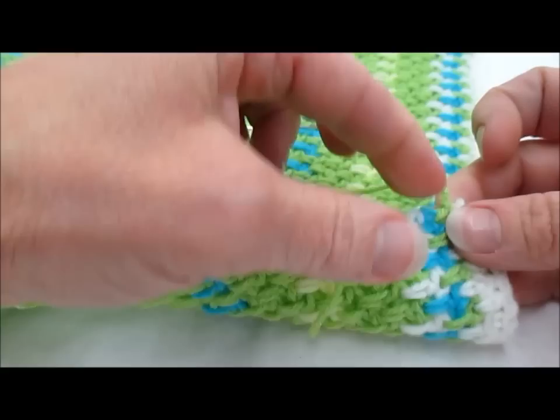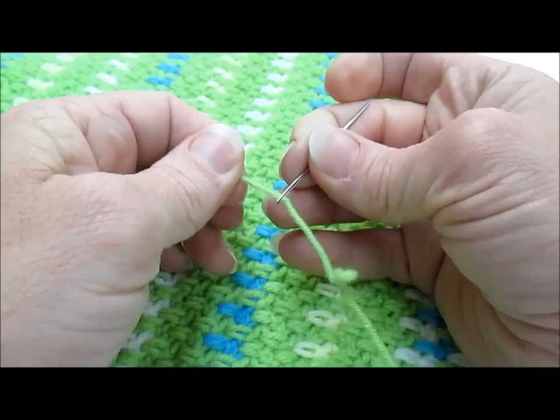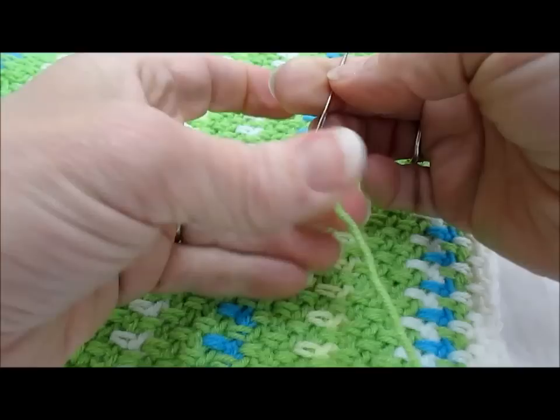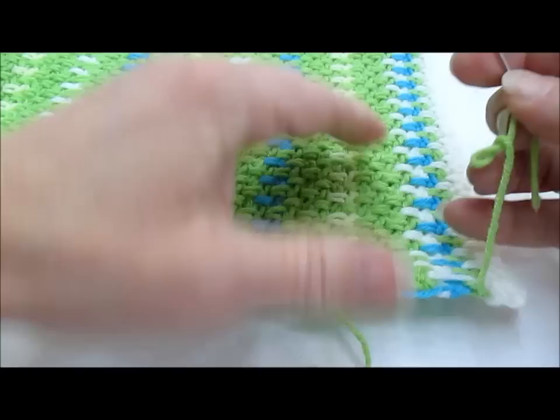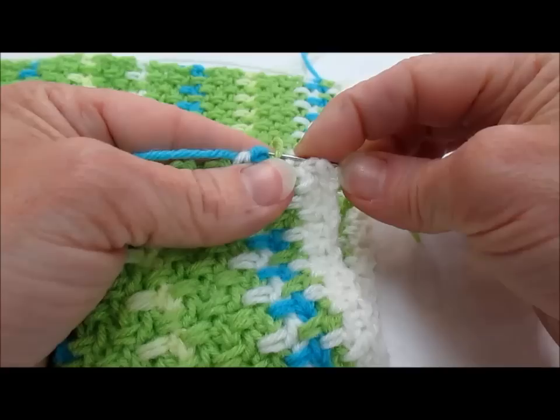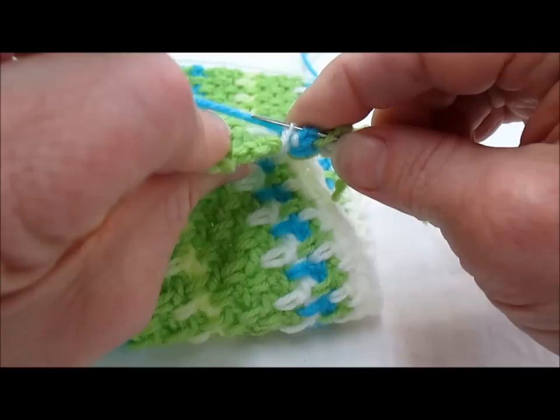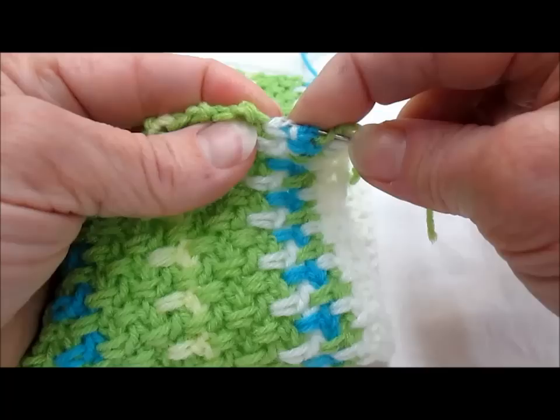Now we'll do this green tail and we're going to work it down along the side edge over here using just the same technique. I've threaded the green yarn onto my darning needle. I'm going to hold the work so that I can work along the horizontal edge of the rows and work through the strands of yarn that are along the edge. This is a carry-up yarn and I am not going to secure into that — I'm just going to let that be off to the back and work into the yarns that are part of the stitches.